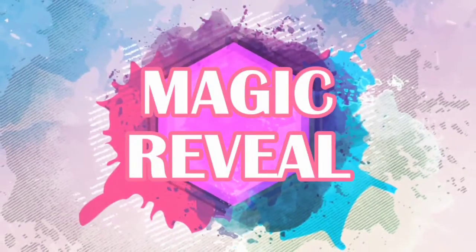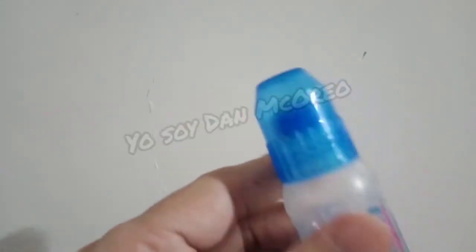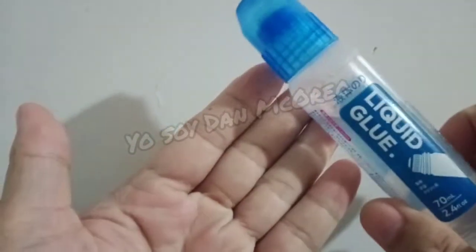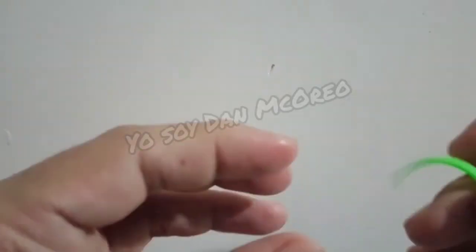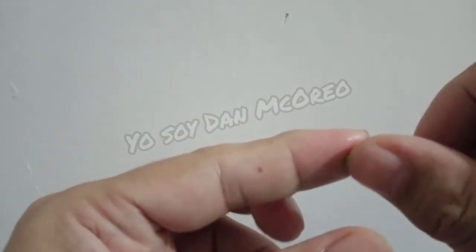Time for the magic reveal. In this trick, we're going to use a glue or a super glue if you have one.